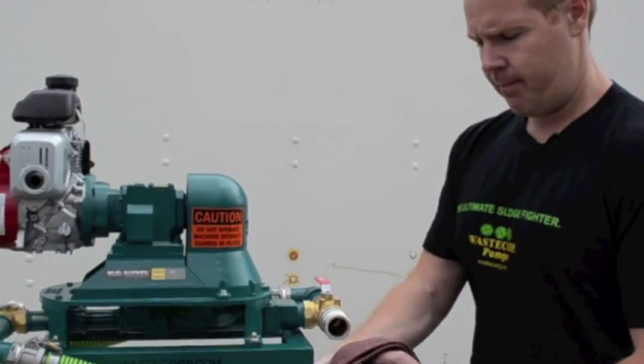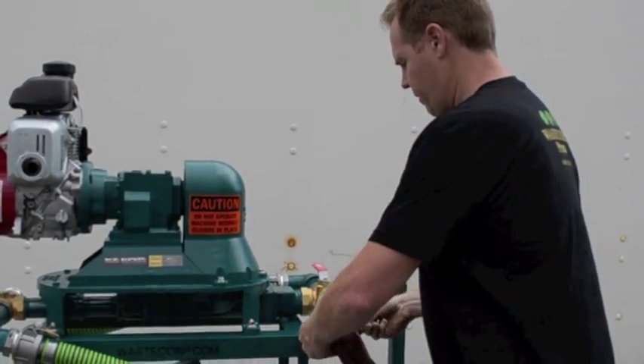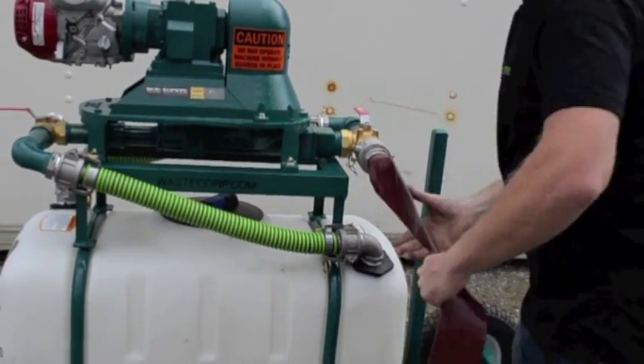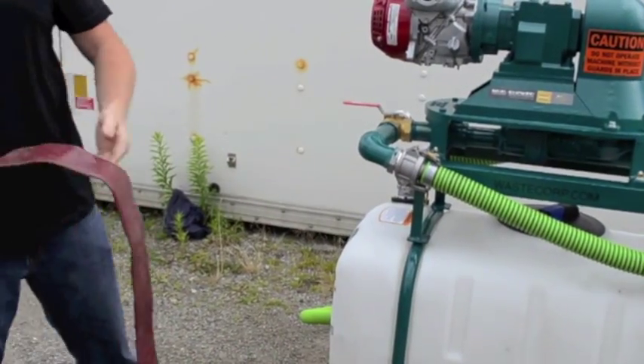So let's quickly do that — run the hose over and start up the pump once again.